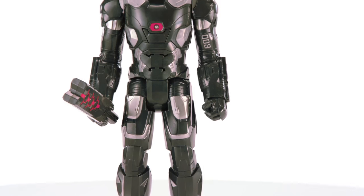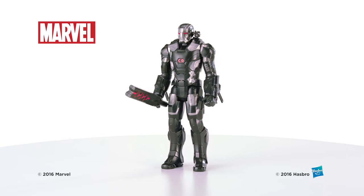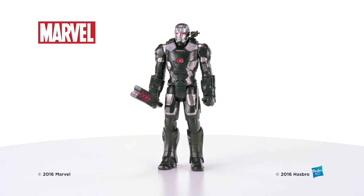The War Machine Electronic Titan Hero is for kids ages 4 and up. The Marvel War Machine Electronic Titan Hero figure from Hasbro.